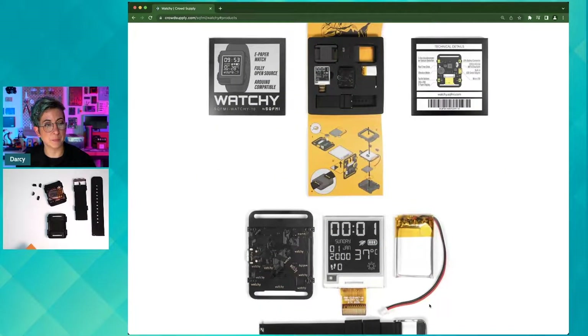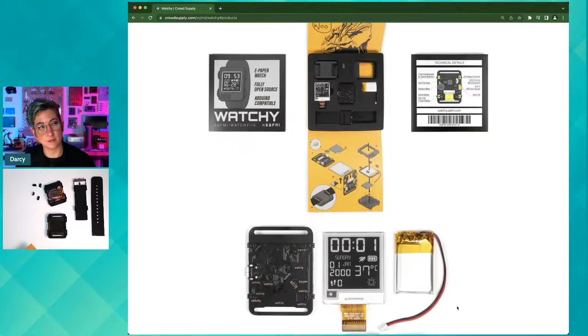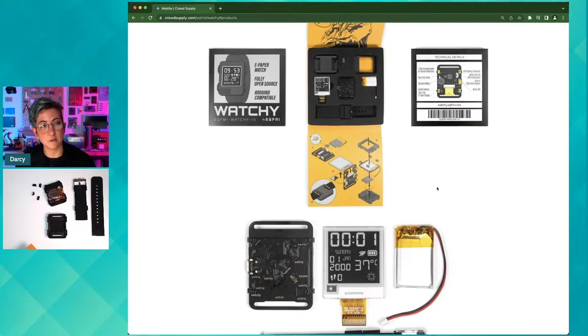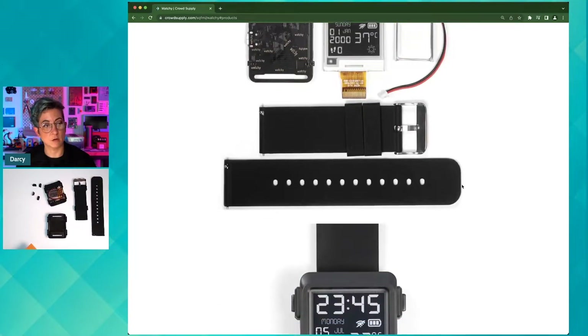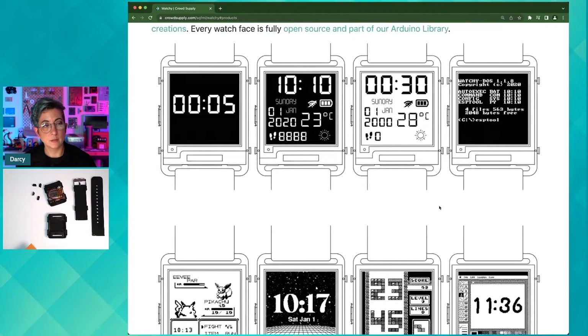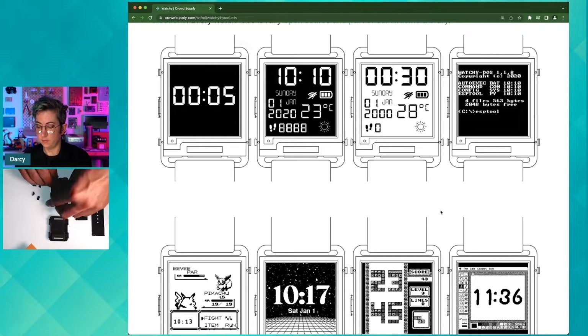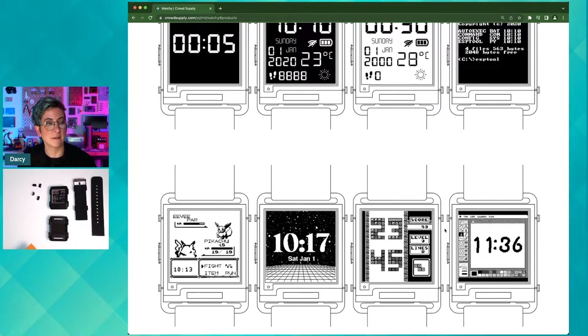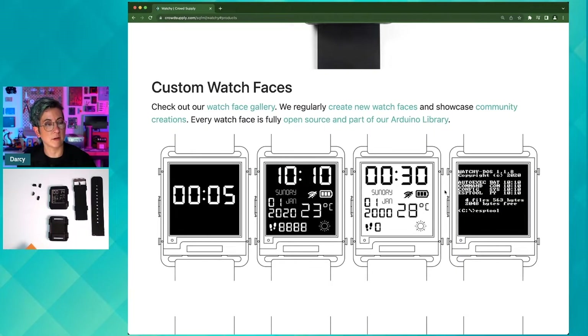It comes with everything in the box that you need. If it was your first time getting into this, you could just follow the instructions listed on the page and that's all you need to know to get started. All of the additional links are located throughout the crowdsupply.com page. There are also custom watch faces that you can program onto your watchie, and there are plenty more on the website linked from the CrowdSupply page.